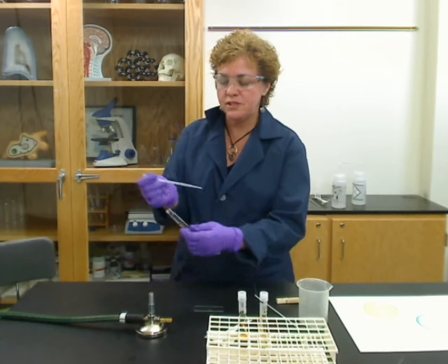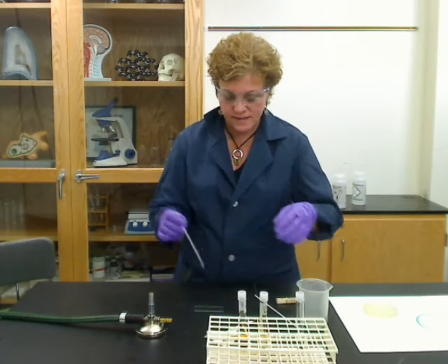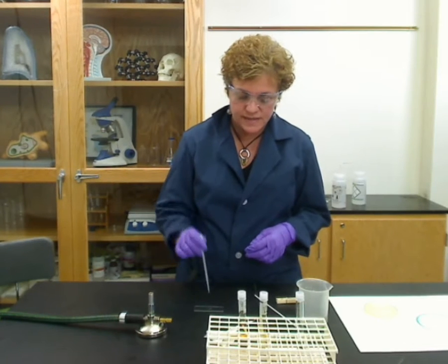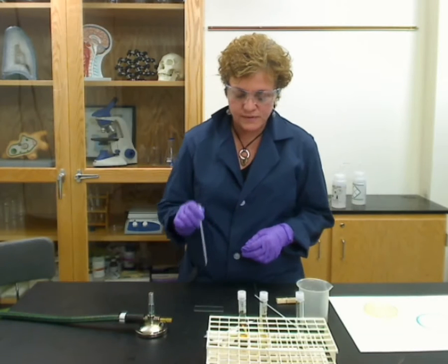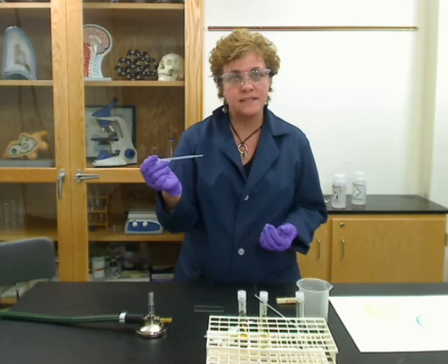Flame the tube before you close it so it stays sterile. Then just touch that dropper to the slide. If there's too much water — and there usually is — you can suck up about half of it with that same dropper. Now this dropper you're going to end up throwing away, because it's no longer sterile.